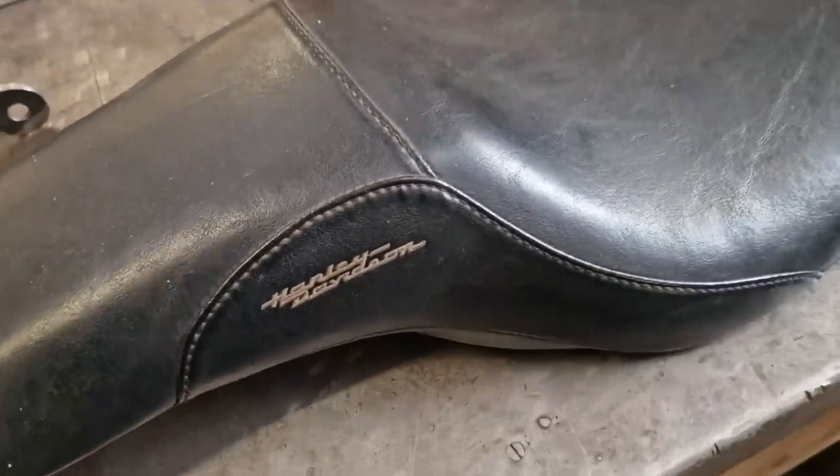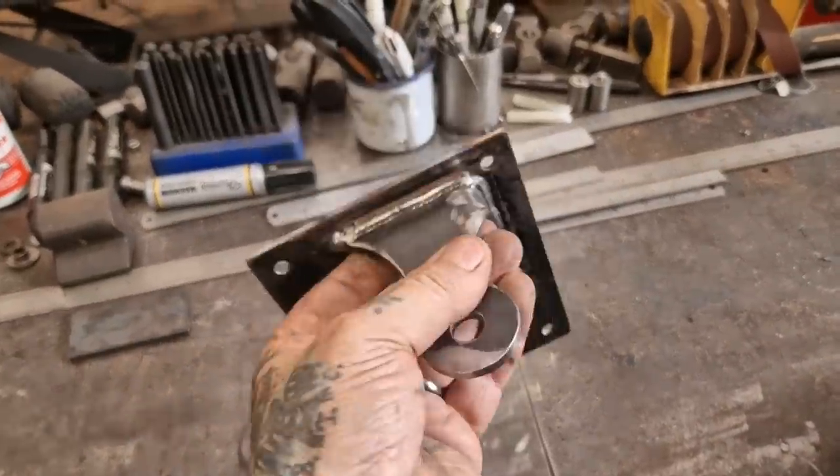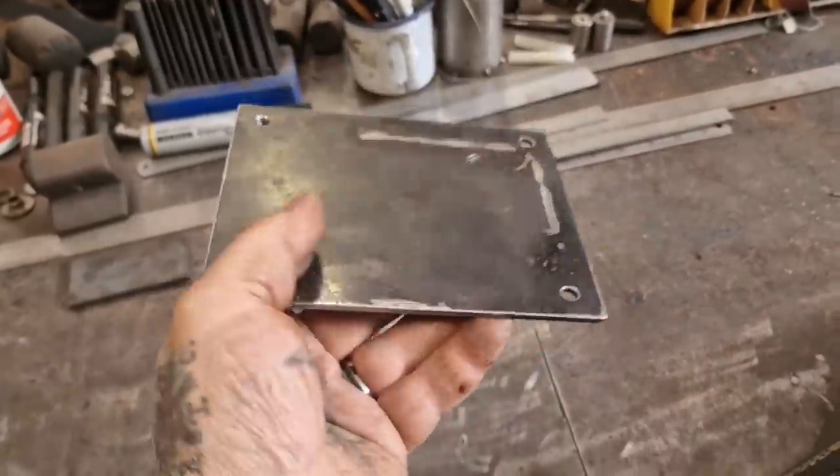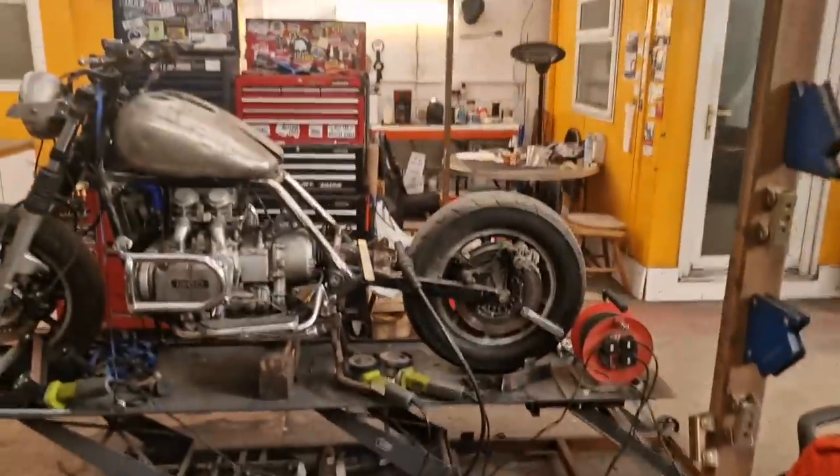Next up is to make the mount. Look at these — you could tow a car with that. Sidemount. People buy these shitty ones for too much money that snap. These won't snap. Anyway, I digress.